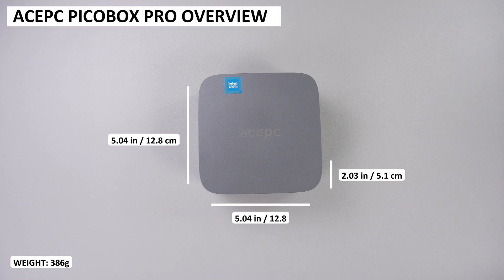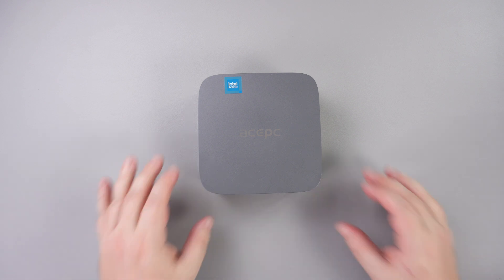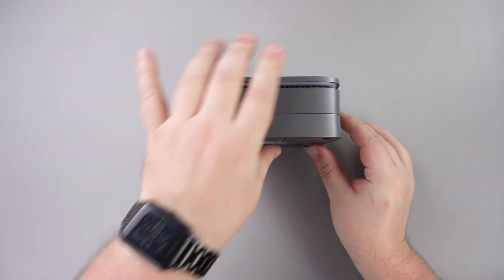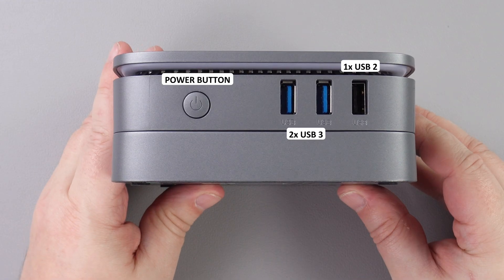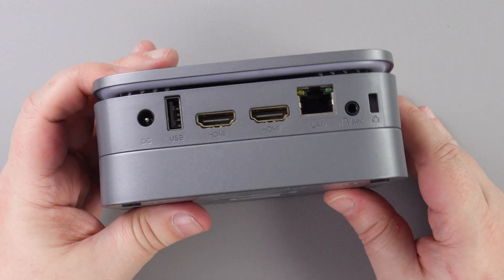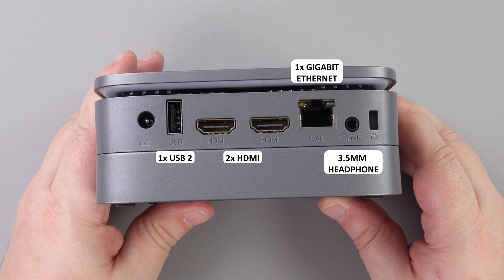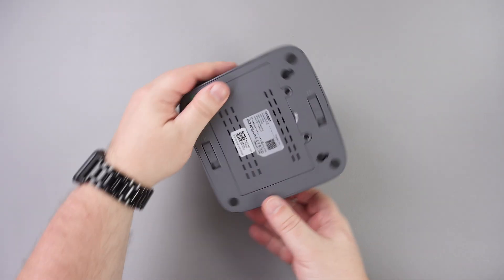The Ace PC PicoBox Pro measures around 5.04 by 5.04 by 2.03 inches and weighs around 386 grams. The right side has a power button, two USB 3 and one USB 2 ports for connecting peripherals. The back from left to right has the power port, a USB 2 port, two HDMI ports for up to 4K dual display, a gigabit ethernet port, and a 3.5mm headphone jack.